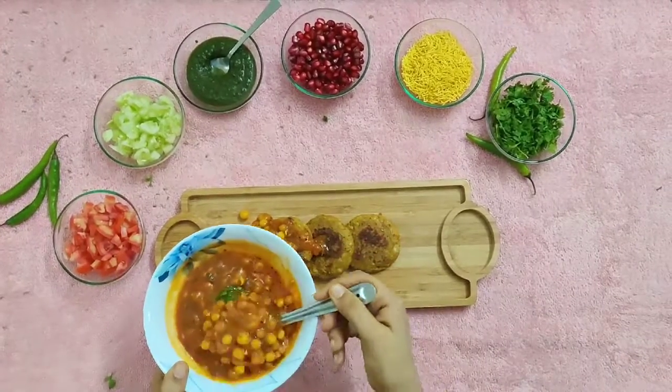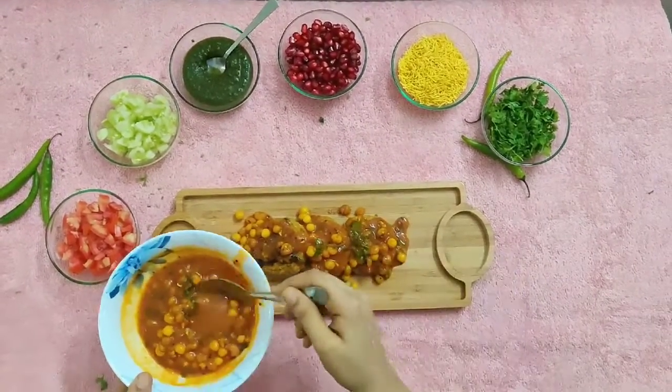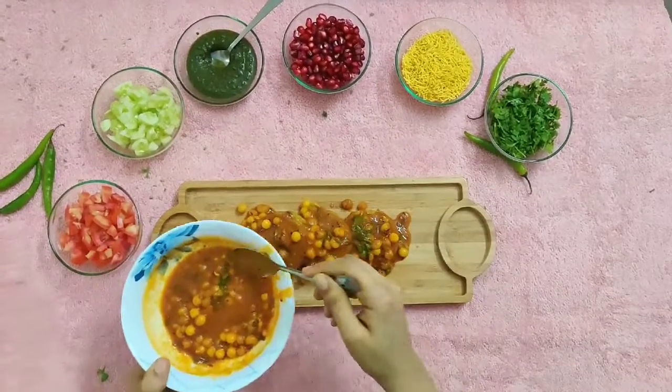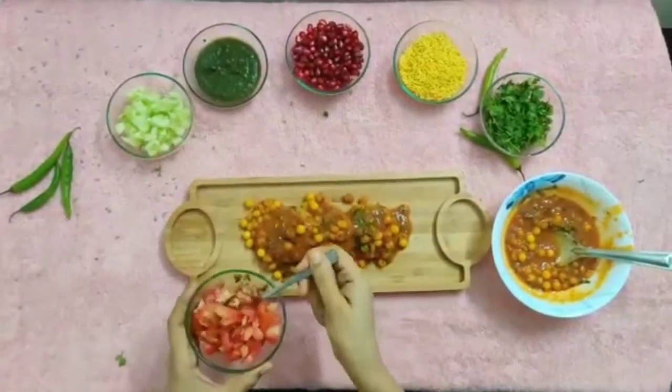Place the patties on a serving platter. Pour the ragda on top. Top it with chopped tomato, cucumber, khatti meethi chutney, pomegranates, sev and garnish it with chopped coriander and serve immediately.